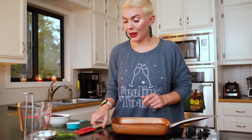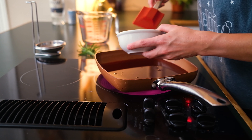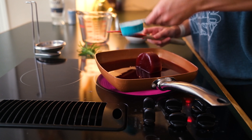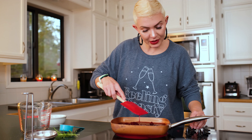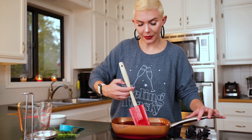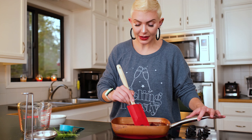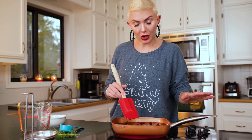Bring it to a boil and keep stirring it for about four to five minutes. Everything should combine together and you won't have any hard pieces left. Then drop the temperature after that first four or five minutes and let it simmer on a very low temperature — no boiling — for about 20 minutes.